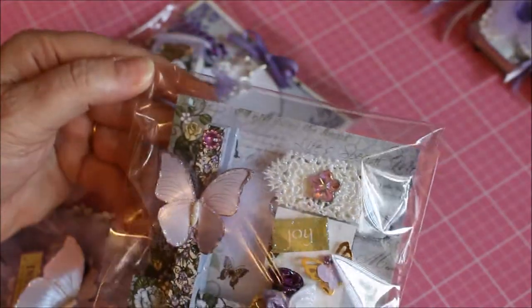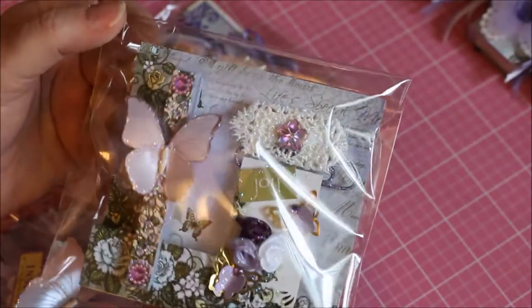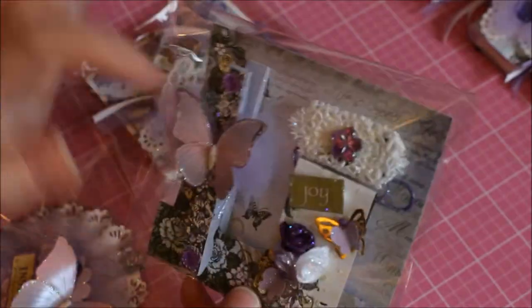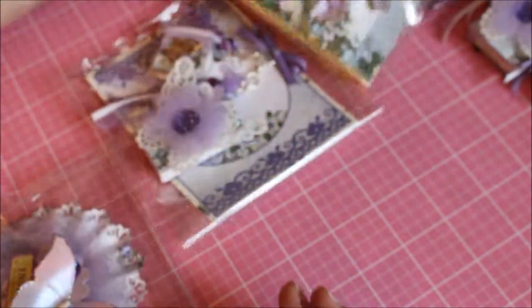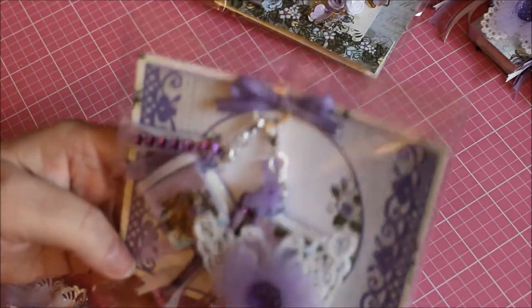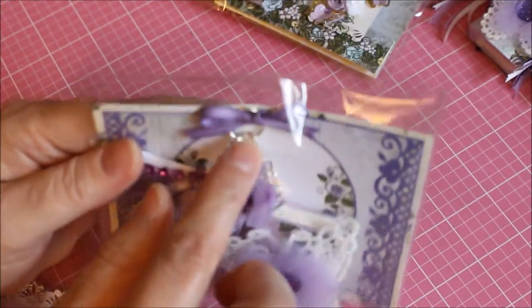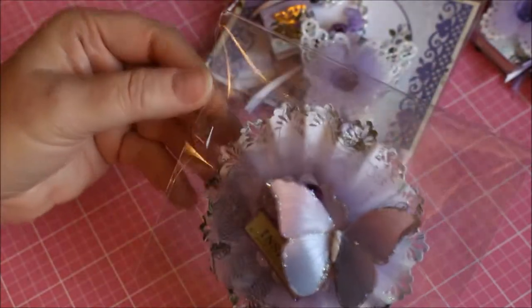I packaged the clothespin and the paper clip banner together in the same package. I took a piece of the same collection paper, scored it at one inch and another inch, and folded it over so it had a little lip so the clothespin could grab hold of it. I stuck the paper clip onto the back of that, then punched two holes and ran ribbon through, tied a little ring onto it so it would hang separately. The rosette I put in a package by itself.